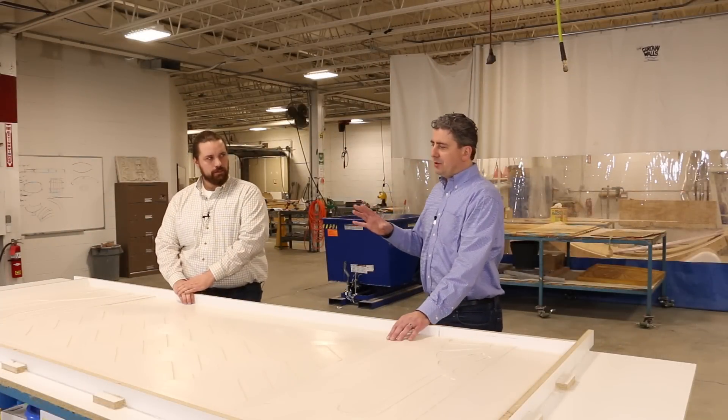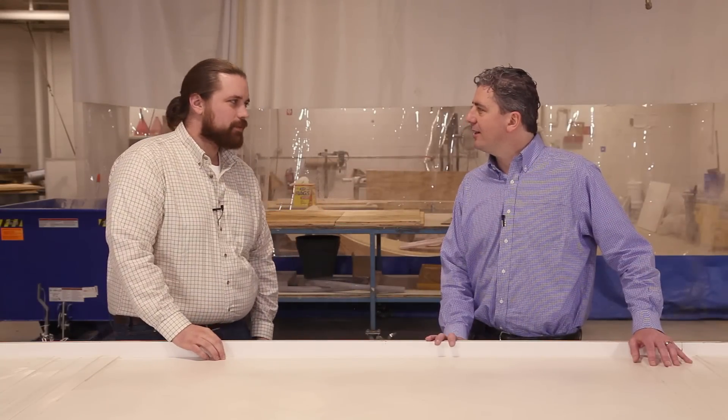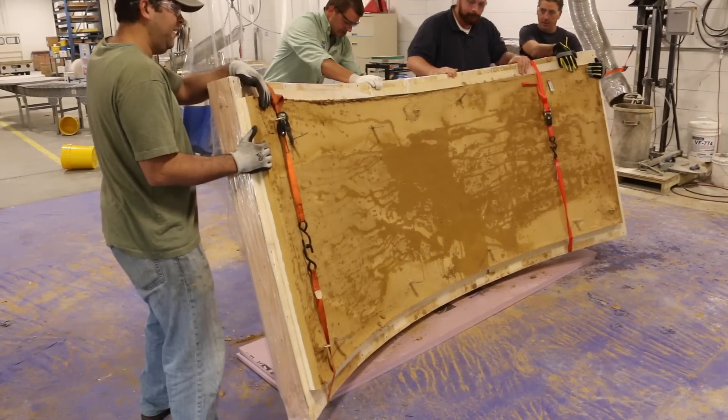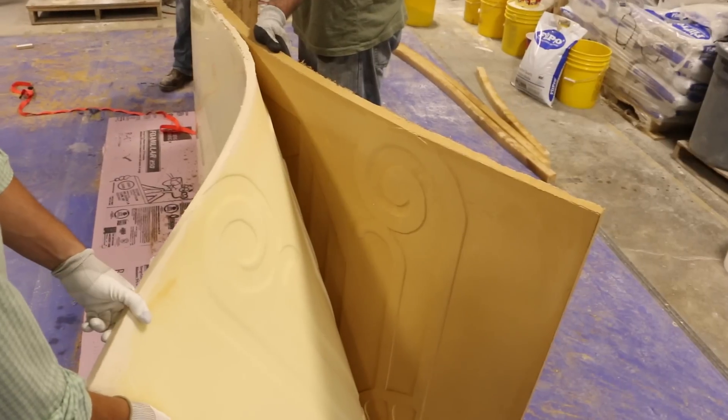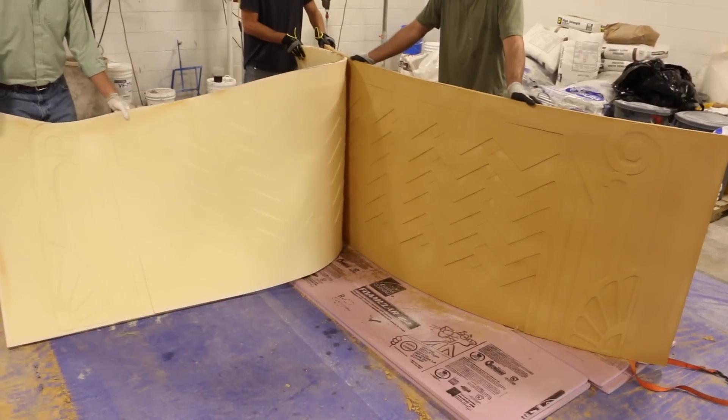I remember demolding the piece - it was heavy, but not super heavy. Can you tell me about how much the panel weighed? The big panel, which would be the outside curve, was about 240 pounds. And then the inside curve was actually a little bit smaller - about 215 pounds. So we actually did two different sizes.